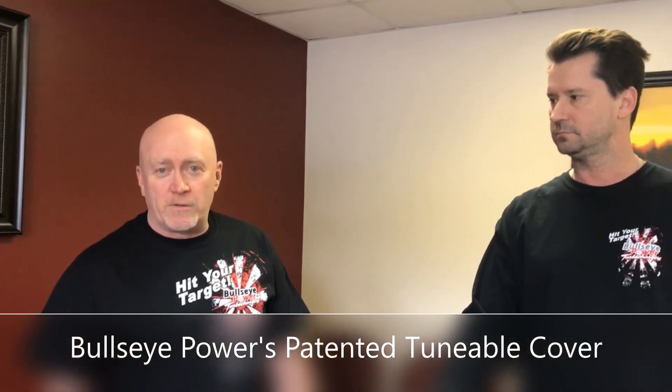Hi folks, Bill Devine and David Hall here from Bullseye Power with Joe from Borowski Race Engines. David today is going to explain some of the benefits of the tunable race cover that we produce. David?